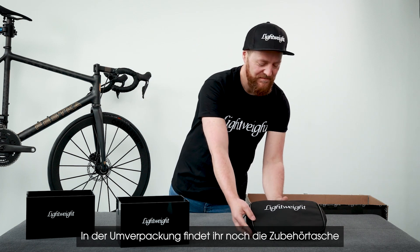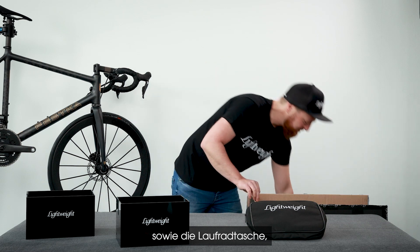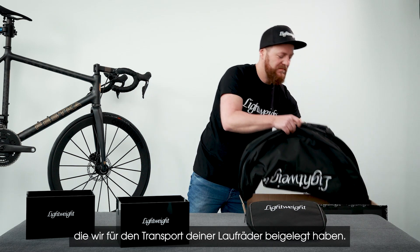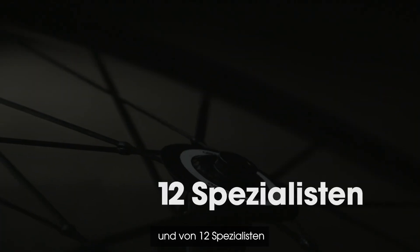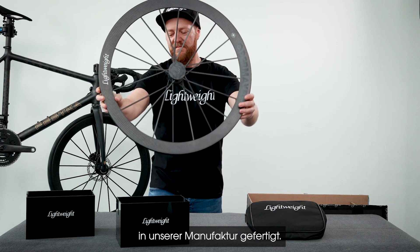You will also find the accessory bag and the wheel bag in the box, which we have added for transporting your wheels. The time has come — your lightweight wheels were lovingly crafted in our manufacture.